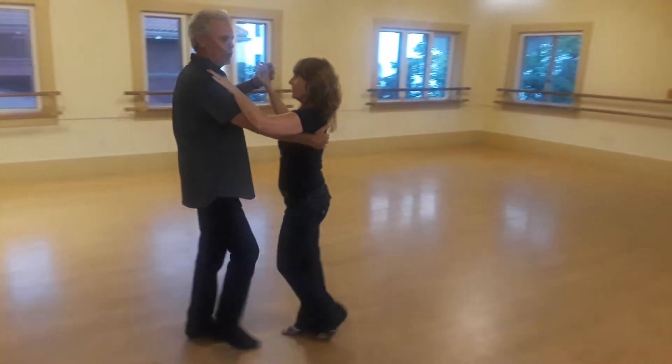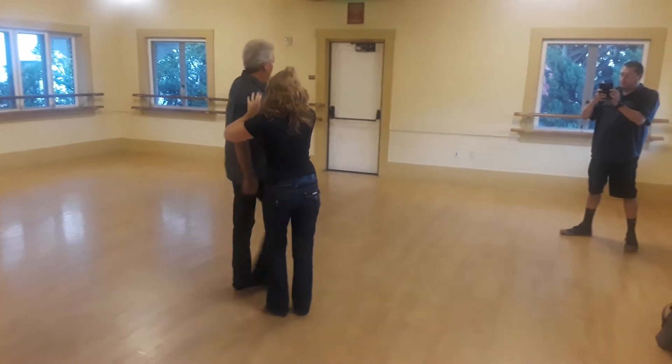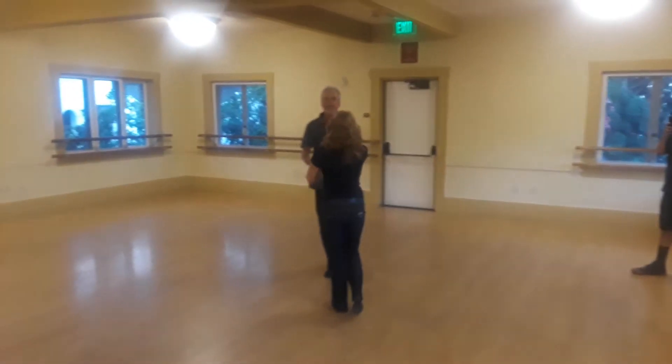Day 6. Slow, slow, quick, quick, step between your feet, quick, quick. We did two versions of getting in the cuddle.